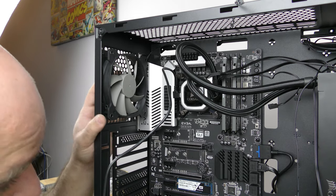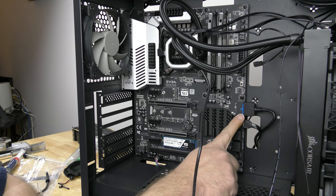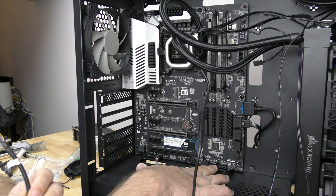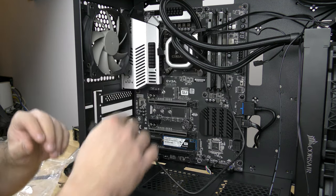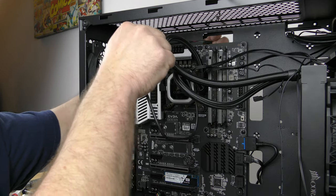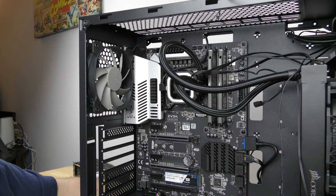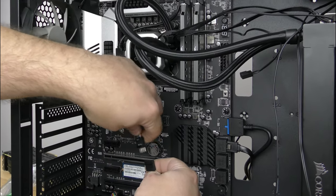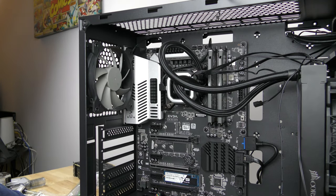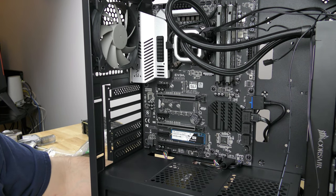The bad thing about this board — it's a great board — but it only has one USB 2.0 header. Over here we plugged in the USB 3.0 header already, and down here there's another USB 3.0 header. So I bought this adapter separately that converts USB 3.0 to USB 2.0. I'm going to fish this cable up here on the top, connect the USB 2.0 side, tuck the excess, and then plug the USB 3.0 header into the bottom port.